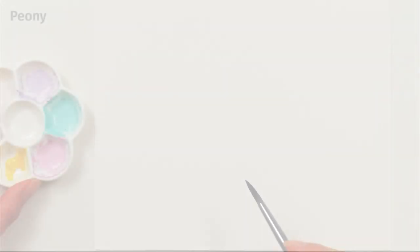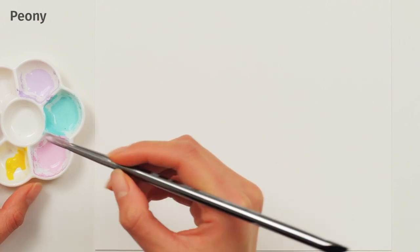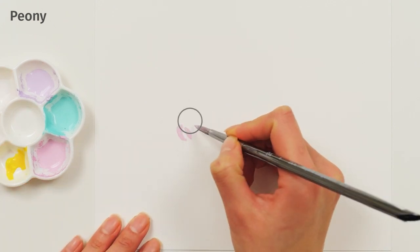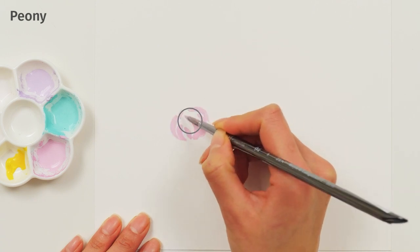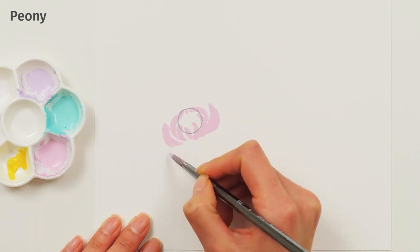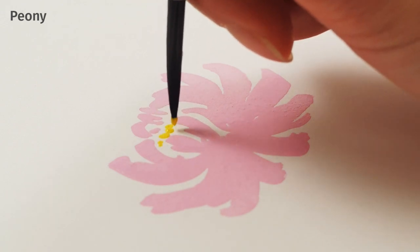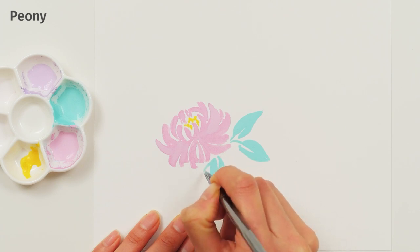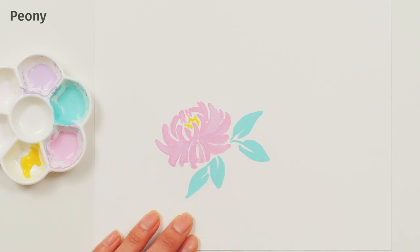Painting a Peony. Load your brush with soft pink paint. Visualize the middle of the flower and leave space for it in the center. Then surround the center with layers of petals by adding sweeping strokes in all directions. Be sure to preserve the white space in the center. Then add yellow accents in the center and light mint leaves. For the leaves, use two strokes to leave some white space that adds a little bit of detail.